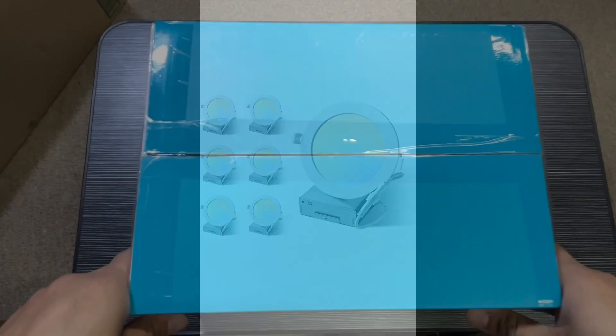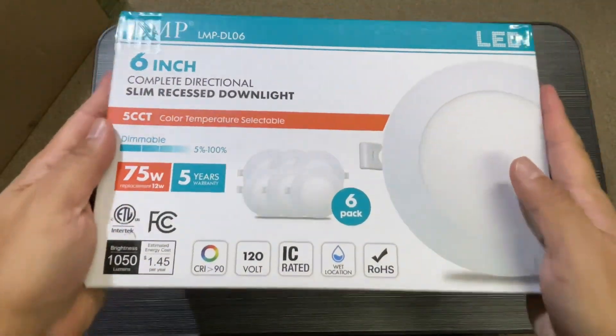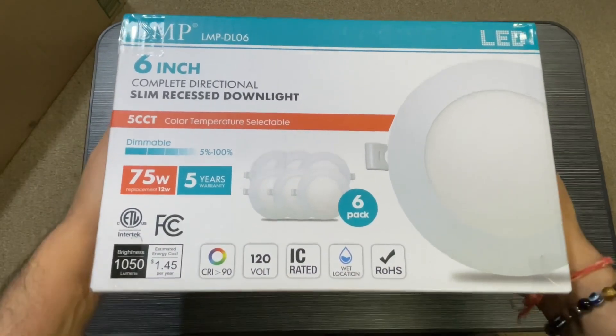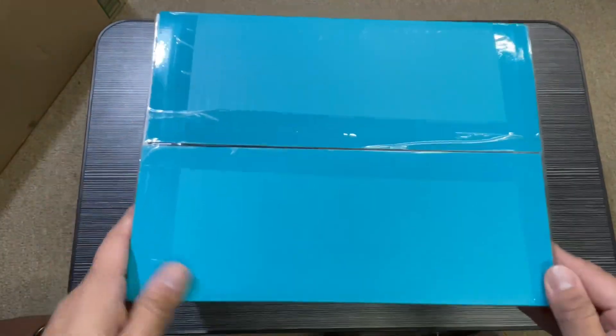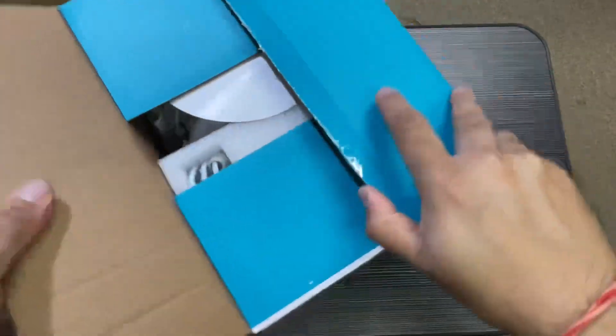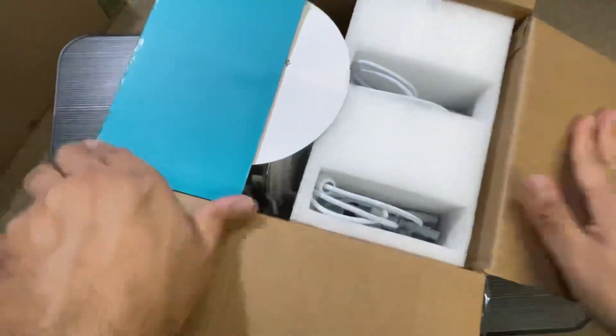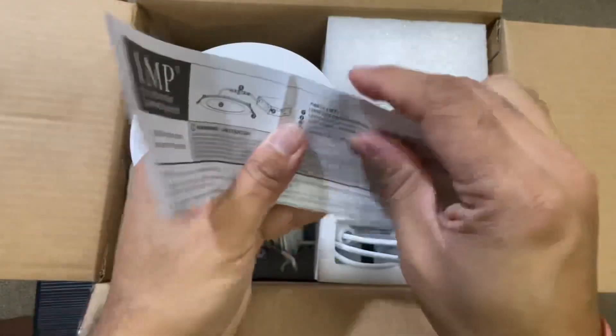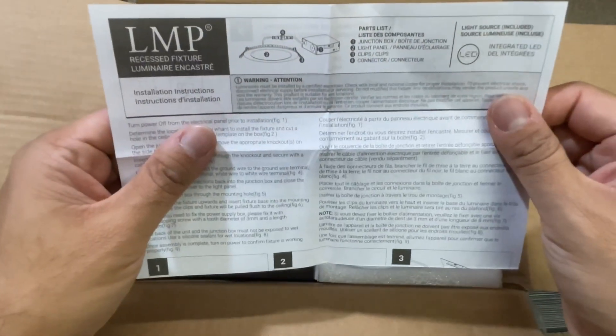I'm showing you this six-pack, six-inch, 5CCT ultra-thin LED recessed ceiling lights with junction box. It comes in nice packaging and it's selectable light lumens — 2700, 3000, 3500, 4000, or 5000K. It's a 12-watt, 1000-lumen light.